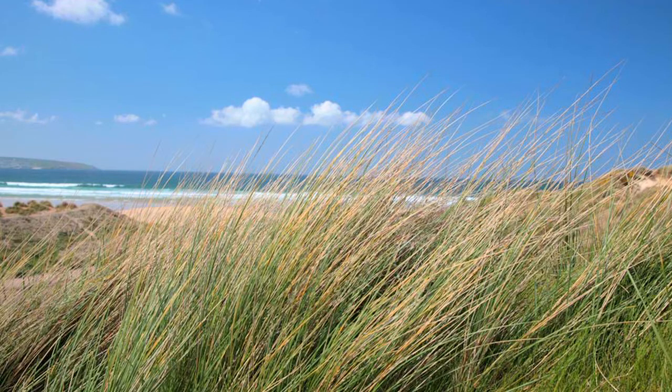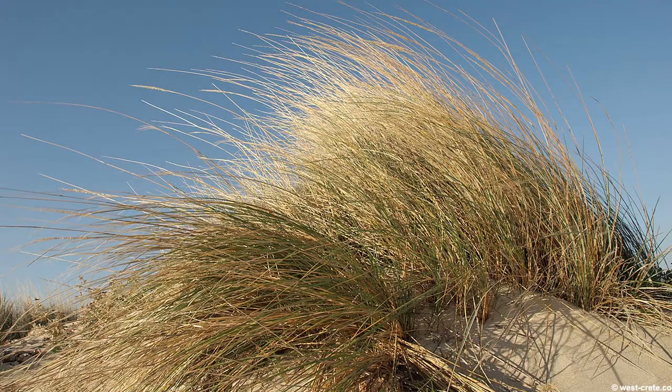It's planted throughout the countries where the British settled, and up until the 1960s here in the United States it was used for dune stabilization. But currently there are massive efforts to try and eradicate it because of its invasiveness and the fact that it's overcoming native grasses in many of our dune environments.